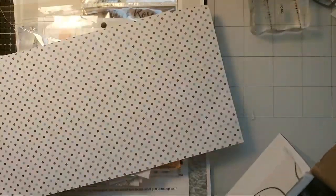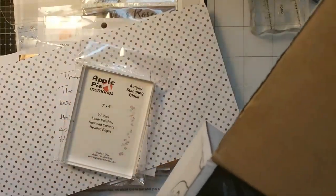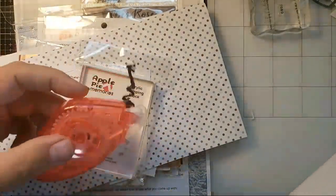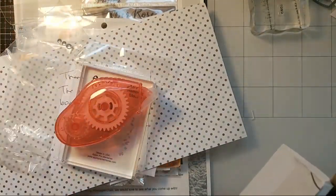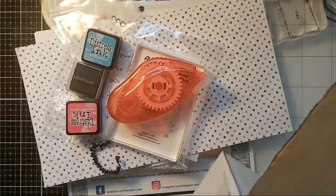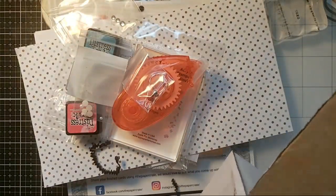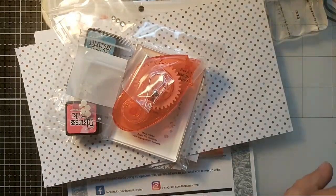I may follow the instructions for a couple of these and then make one just my own design that we come up with right here. Say hello everyone — whoever's here listening or watching, I'd like to know who you are. There's lots of embellishments in here, three mini ink pads, ink cubes. I don't want to miss anything like I did the other day — I missed the festive berries ink cube.